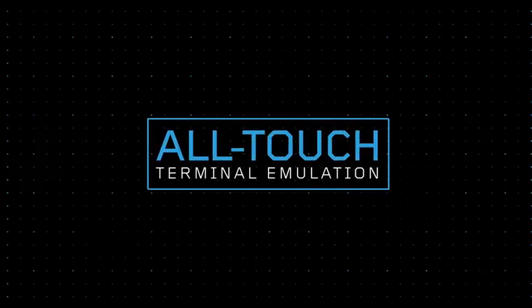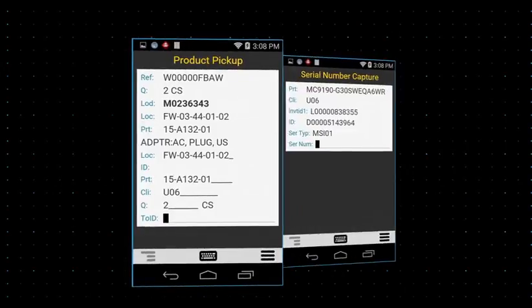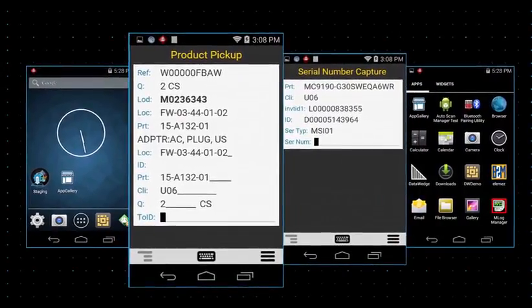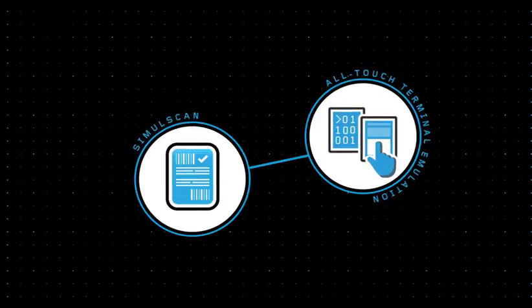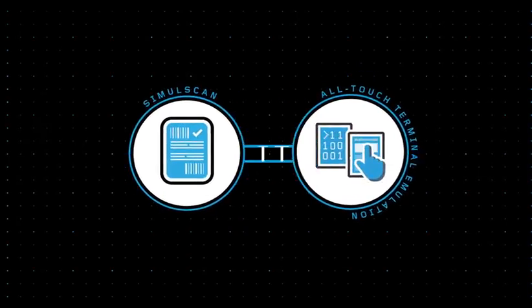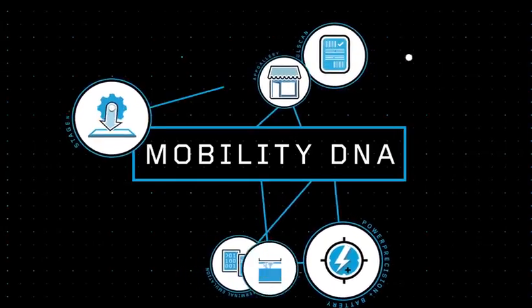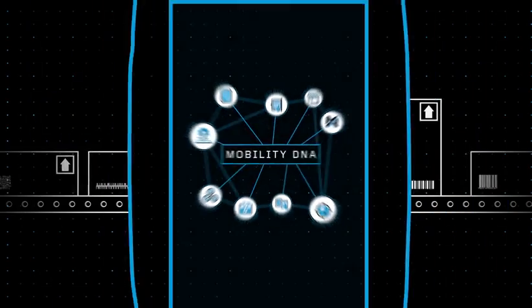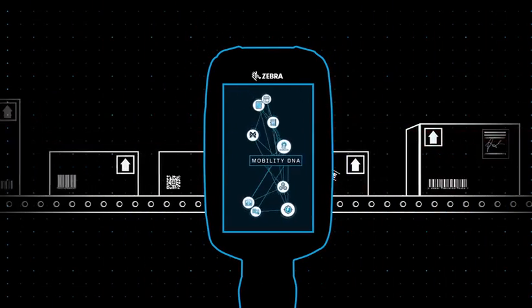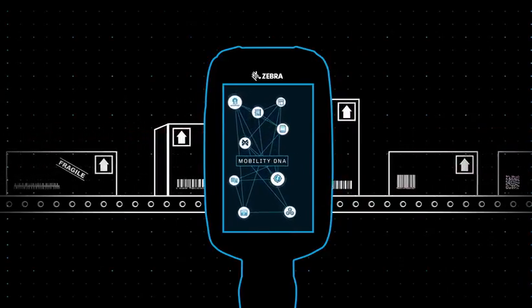The software also includes all-touch terminal emulation, which translates your existing green screen interface into an intuitive all-touch interface, without having to modify your back-end. SimulScan and all-touch TE are just two solutions within MobilityDNA, a whole suite of Zebra-exclusive tools and utilities that add functionality and enhance the capabilities of your Zebra Android mobile device, while streamlining your device platforms into one simple integrated solution that's easy to deploy and manage.